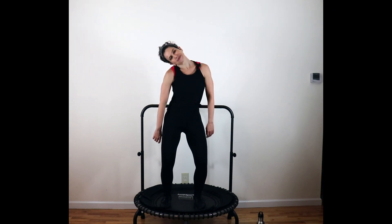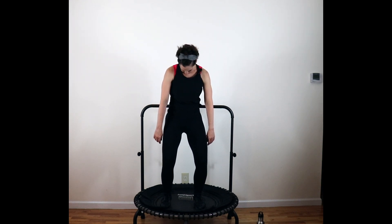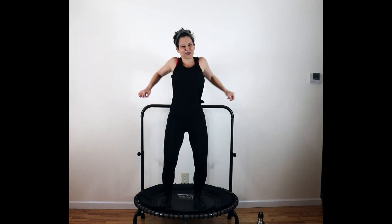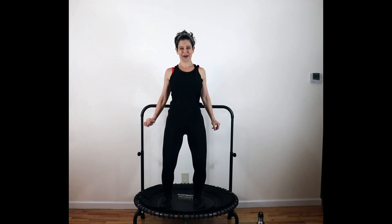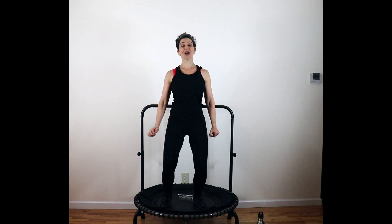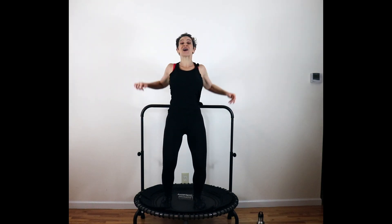Take it to the left. Four more counts — four, three, two, and one. Shoulders back. Squeeze them together. Feel those shoulder blades right here. Four, three, two, and one. To the front — separate the shoulder blades out. Four to go.